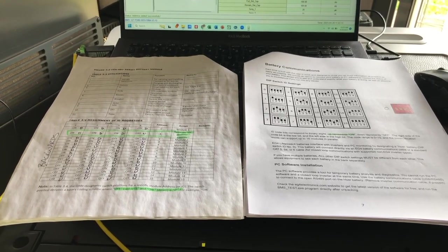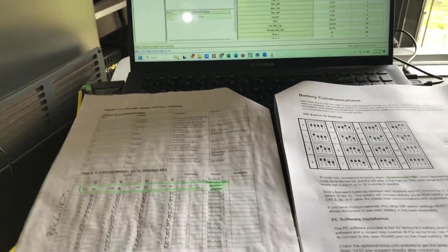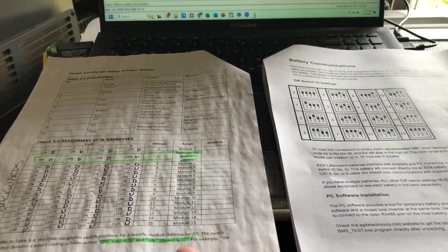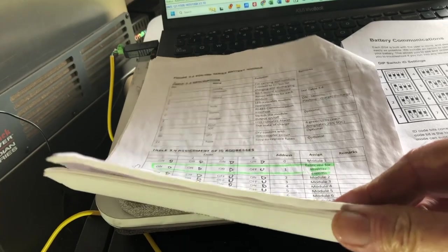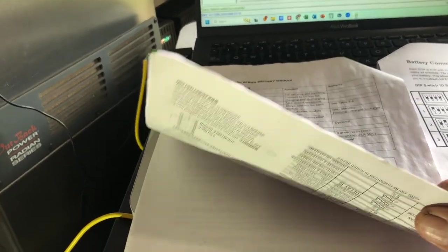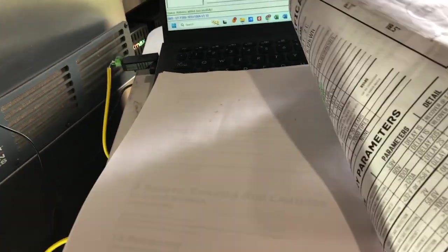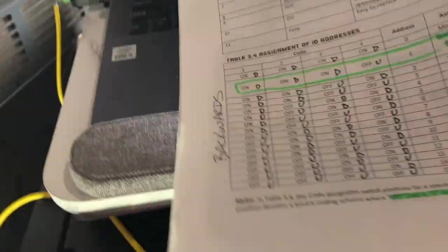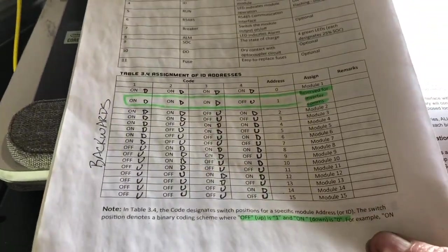Greetings folks, Lance here. What I have in front of me here is two different documents from Signature Solar. This one here is the original one — I think I either got this with my LifePower4 batteries or I downloaded it from the site. There's no date on this that I can find. But this is what I used to originally set up the dip switches on my batteries.